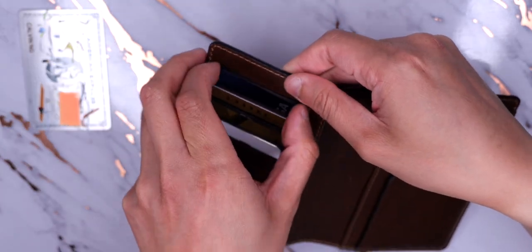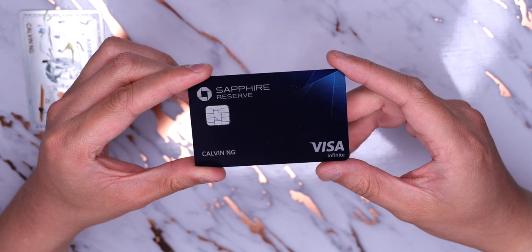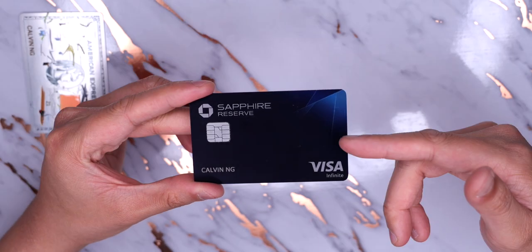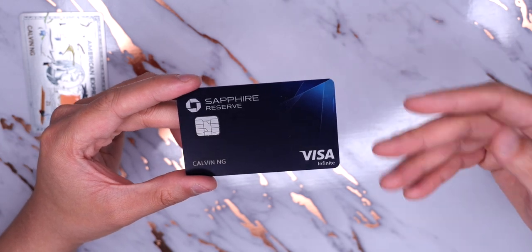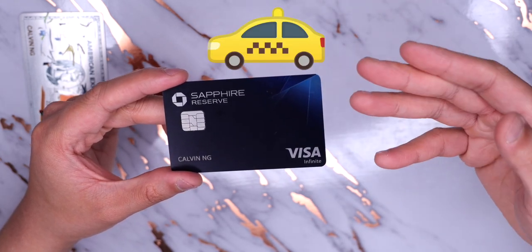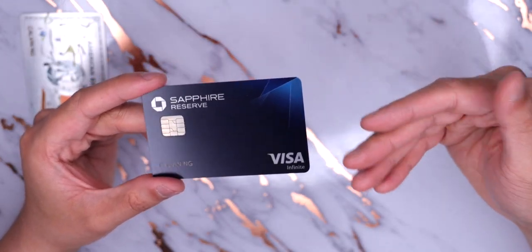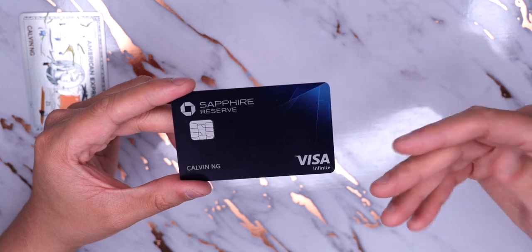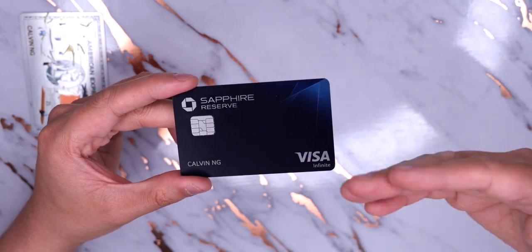The next card is the Chase Sapphire Reserve, which I usually keep in my traditional wallet. This one is actually physically really useful — it's a Visa, so many more places take it compared to American Express. Like the Amex Platinum, there are no foreign transaction fees, and it has similar insurance protections. Unlike the Amex Platinum, this card has practical everyday uses: I use it for any food spend and any travel spend, including taxis, rideshares, buses, subway fares, and hotel costs including services charged at the hotel. Travel and dining earn 3x points per dollar, which will likely be the majority of spend on an international trip.